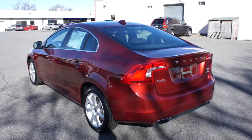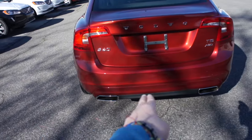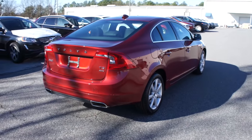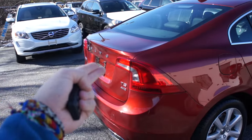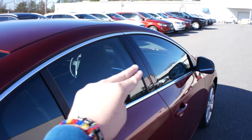As you can see, it's finished off in a beautiful Flamenco Red exterior, which just looks great on this vehicle. Along the back you have your dual exhaust as well as your S60 and T5 all-wheel drive badge. You do have your antenna up top for your radio.